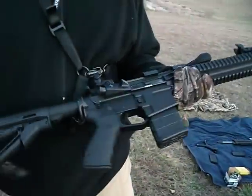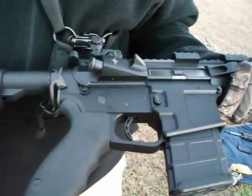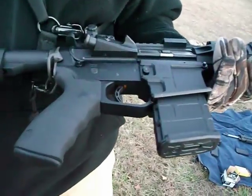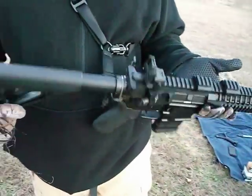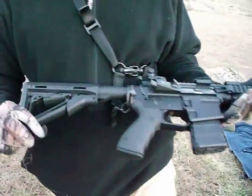What kind of trigger are you running? I'm running a Timney single-stage 3.5-pound trigger, skeletonized. The lower is a billet machined lower — it's a Tactical Innovations T15 BDX. I've been pretty happy with the fit and finish of both the Voltor and the Tactical Innovations lower.